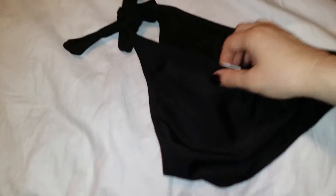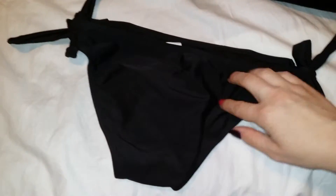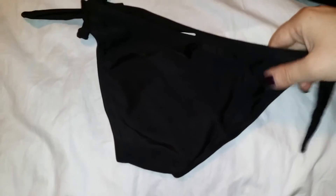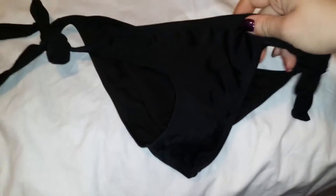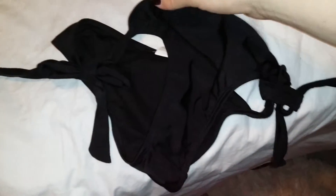This does adjust on either side so you can adjust it to comfortably fit. It's a moderate coverage — not a string bikini, but not full coverage either. It is a little bit cheeky, but pretty decent coverage. And there's the front — it's cute, very well made, and has a liner inside for a little extra bit of coverage.